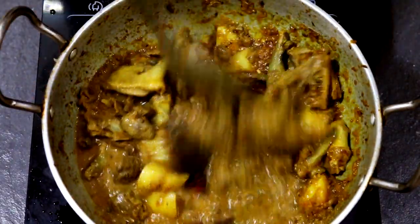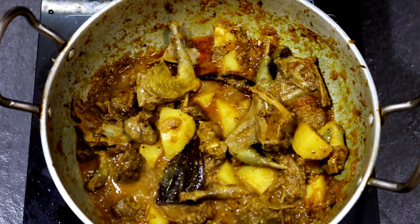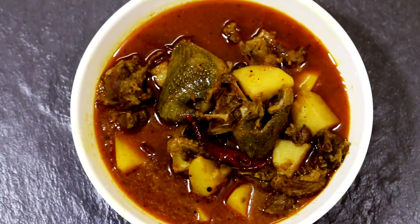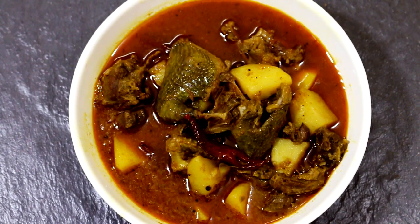Looks like my dish is ready, and I'm not going to mash my potatoes because my gravy looks thick as is. Paro Manko goes really well with rice and with rotis as well. Thank you so much for watching Eat Your Kappa and for bearing all my rant during this cook time!